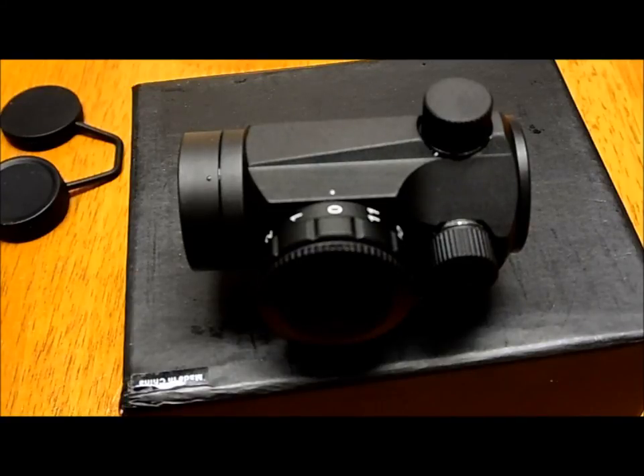That was my quick overview of the Primary Arms MD-06L micro dot. Thank you for watching as always, and feel free to subscribe if you want. Okay, bye.